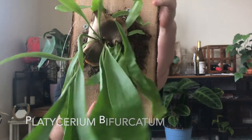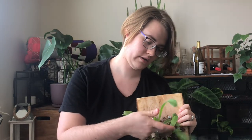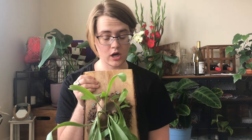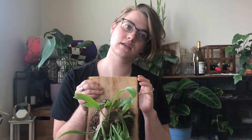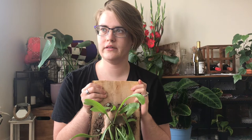Today I want to talk about Platycerium bifurcatum. I need to water it — poor buddy. I have two staghorn ferns. They live in my bedroom and they are both mounted to wood. They are an epiphytic fern, so their roots are really just used to attach themselves to trees, mainly in Australia and the Pacific islands.